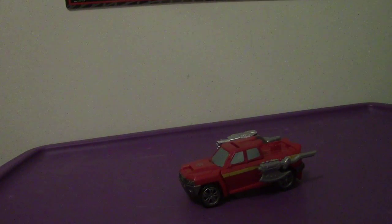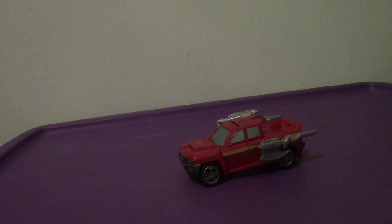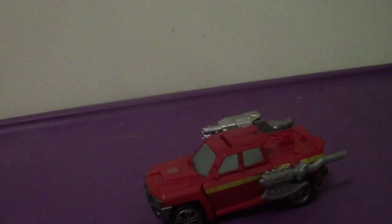Hey everyone, welcome back to another video review. This time we're going to be taking a look at the Transformers Generations Combiner Wars Deluxe Class Ironhide. As you can see, his alt mode is a pickup truck.